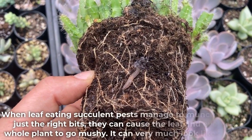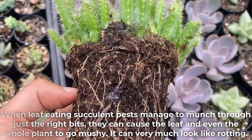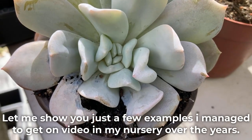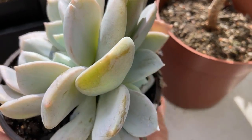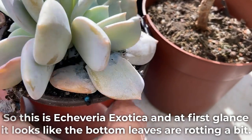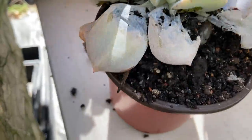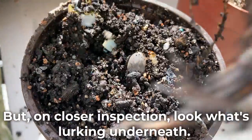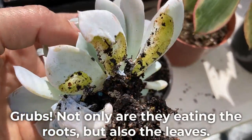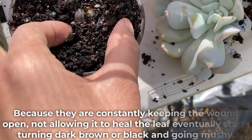When leaf-eating succulent pests manage to munch through just the right bits, they can cause the leaf and even the whole plant to go mushy — it can very much look like rotting. Here's an example: this is Echeveria exotica, and at first glance the bottom leaves look like they're rotting, dark in color and a bit mushy. But on closer inspection, look what's lurking underneath — grubs, not only eating the roots but also the leaves.